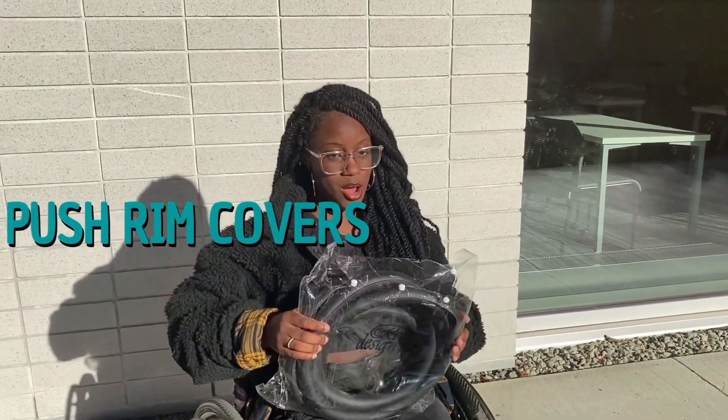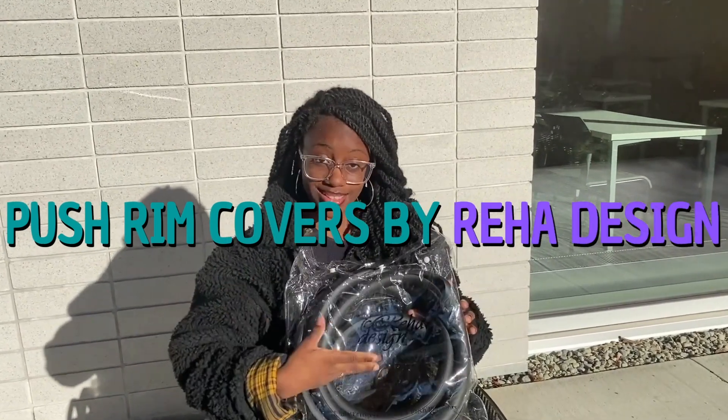So as you can tell by the title, we're going to be reviewing push rims. I got these from Reha Design and I'm super excited to try them out. So let's get on into this video.